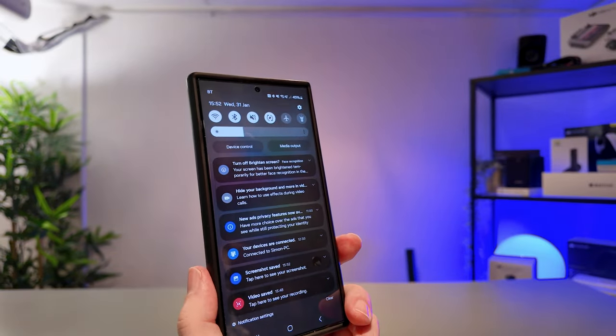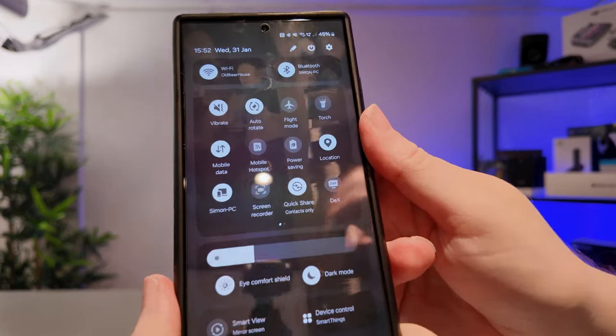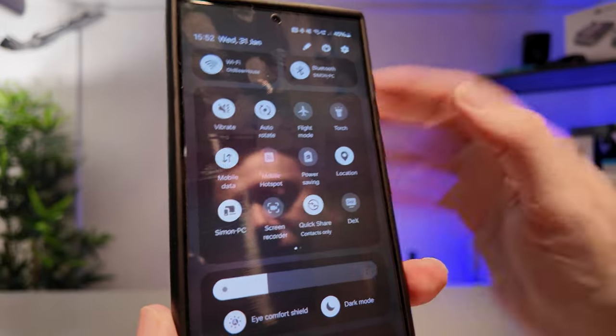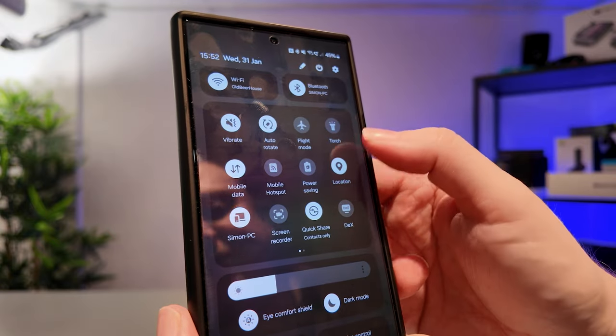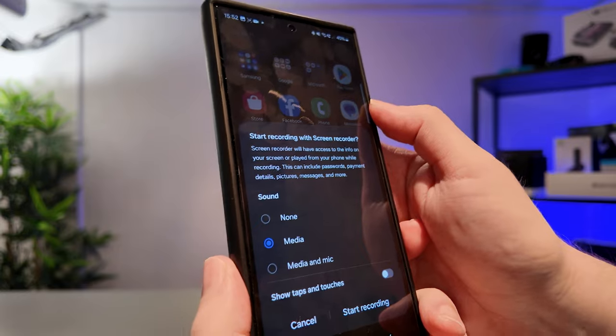Next up let's talk about screen recordings. Screen recording is also very easy. We want to start by swiping down from the top of the phone and then swiping down again — this will give us a menu of icons. The one we are looking for is screen recorder. If you do not see it, try swiping across and it should be on page one, two, or three.